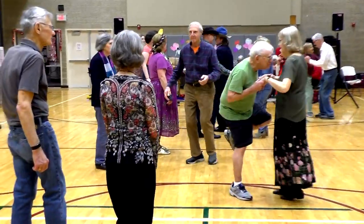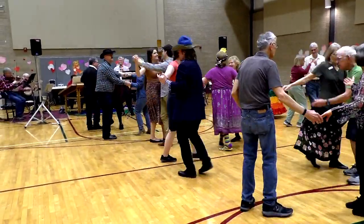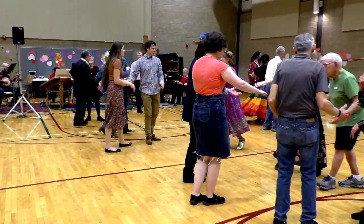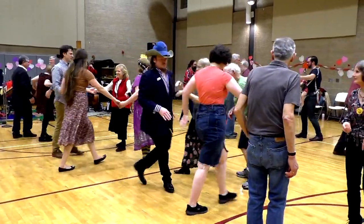Parker, forward and back. Swing your partner, and your swing, making it across the set. Draw a hand, and up, and spin to the right.